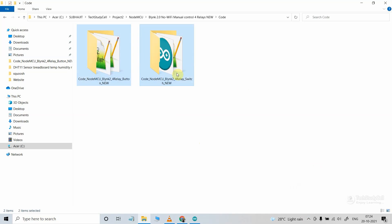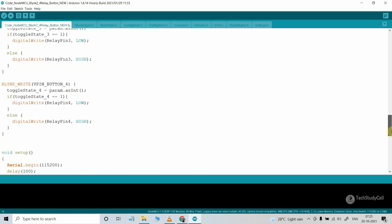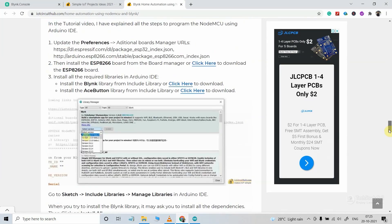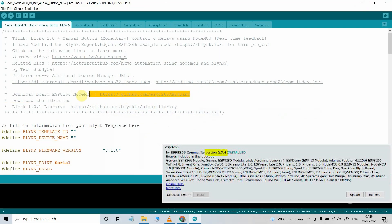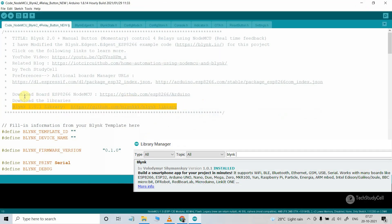These are the codes for this project. If you use switches, refer to the switch code; I am going to upload the code for pushbutton. You can easily download this code from our website iotcircuithub.com — just visit the article link in the description and download from the provided buttons. After downloading the code, first you have to install the ESP8266 board, then install the Blynk libraries — I have used a specific version.